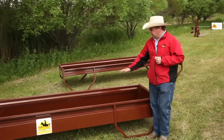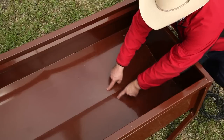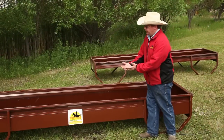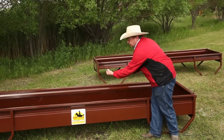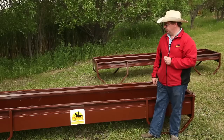Another key feature is the bottom of our bunk. As opposed to being rounded, we use a very slight sloping V-bottom. Number one, it helps keep the feed to the middle. When it's time to clean your bunk, you can take your scoop shovel, run it down the side, and clean it out without having to flip the bunk upside down to get all the wasted material out.